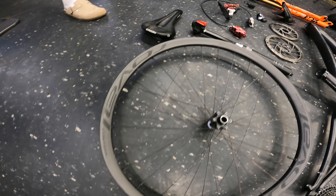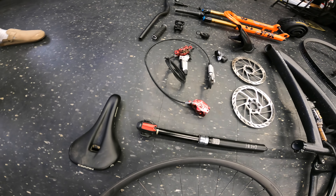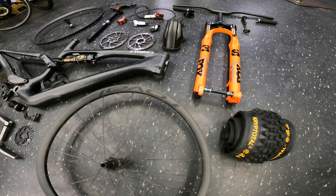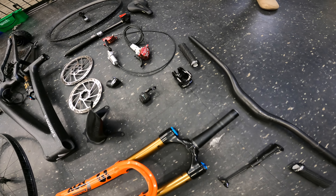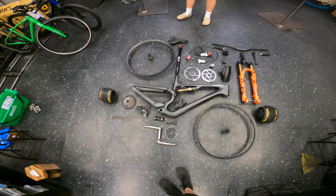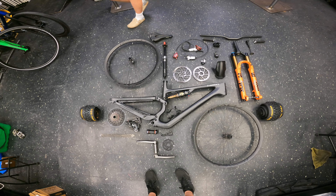145mm travel in the back, going to be putting a 164mm up front. Reverb Axis dropper post. Ceram Naven brakes, Fox 36 fork, some Robo wheels, some TIE cranks, SRAM transmission. Unreal — what a list, eh? That's how she looks on the floor, mate. Let's build a bike.